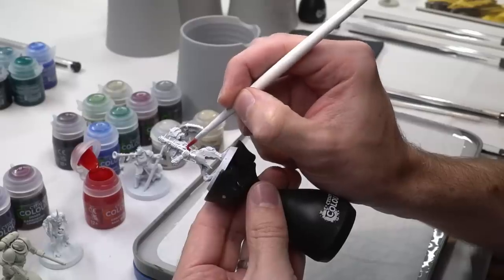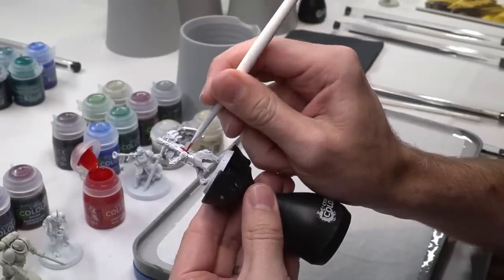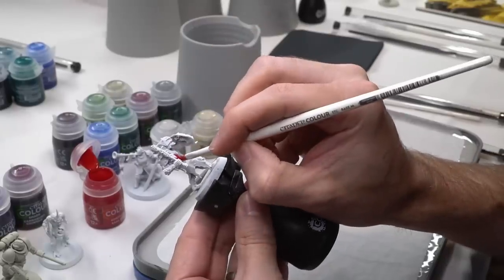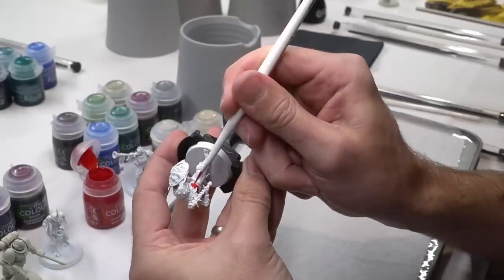I first got my hands on these paints a few weeks ago at a top secret event which saw myself and a few other content creators try these out for the first time. Here I tackled a few models which I'll be showing in greater detail later on. But first, let's apply some paint.